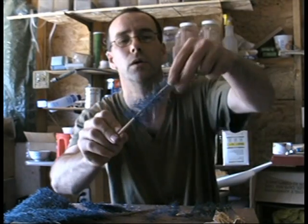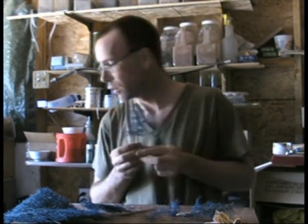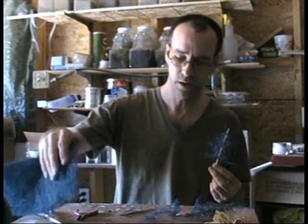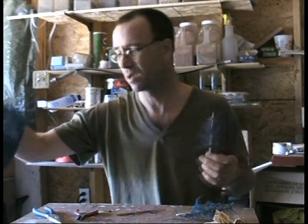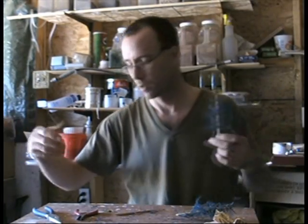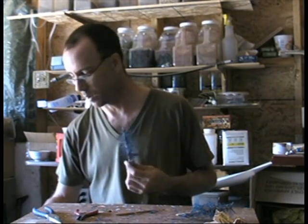You stick the pieces on until you've got a rough tree shape. You don't want it perfect — you do not want a Christmas tree type effect, unless you're making a Christmas tree for a dollhouse or whatever. But even then, the natural one will look way better.